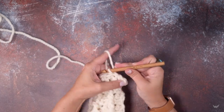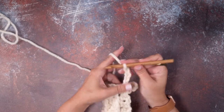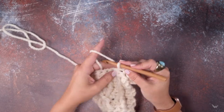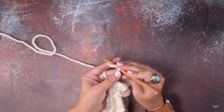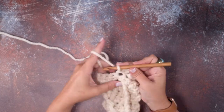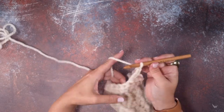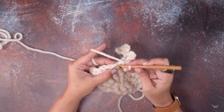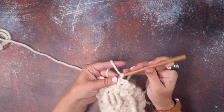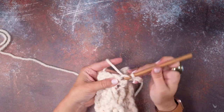Our repeat starts: chain four — one, two, three, four — and slip stitch in the next stitch. Then that repeat starts again: chain four — one, two, three, four — slip stitch in the next stitch. After we chain four and slip stitch in the next stitch, you're just going to be working into the two loops at the top of that stitch, no matter what that stitch is. Repeat chain four all the way across the scarf.